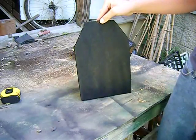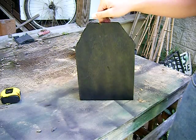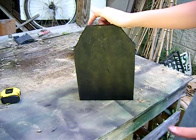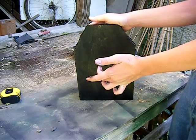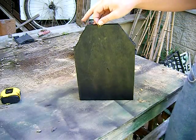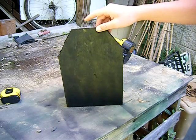So there we go — that is the cheap and pretty easy way to make a SAPI plate for an airsoft vest. You definitely will not feel BB hits with this, so you don't have to worry about that. You will never feel them, I guarantee it. This has been my video on how to make SAPI plates for an airsoft plate carrier.